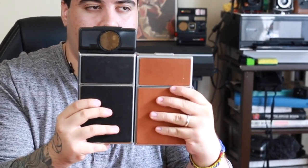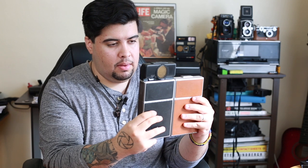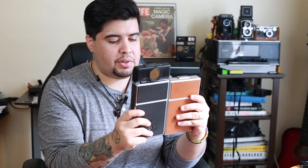Also consider the size difference when looking at an SX-70. As you can see it's about an inch and a half give or take. I personally prefer this model. So let's talk about accessories for this camera.